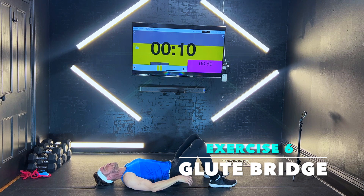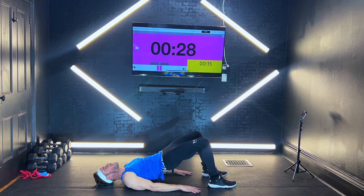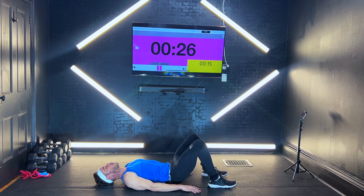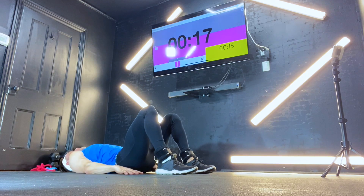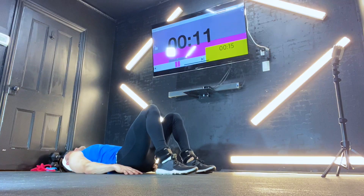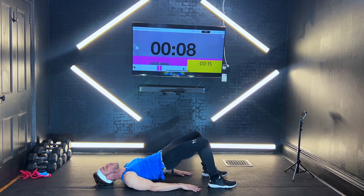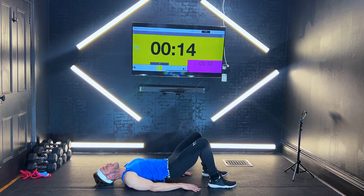We're going to get that glute bridge coming straight up. In 4, 3, 2, 1 — coming up, squeeze it up. Squeeze, squeeze, right back down. Straight up, squeeze. Really concentrate on squeezing the glutes every time. Back down, straight up, squeeze it out. You only got 13 seconds to go. In 5, 4, 3, 2, 1 — let it down.